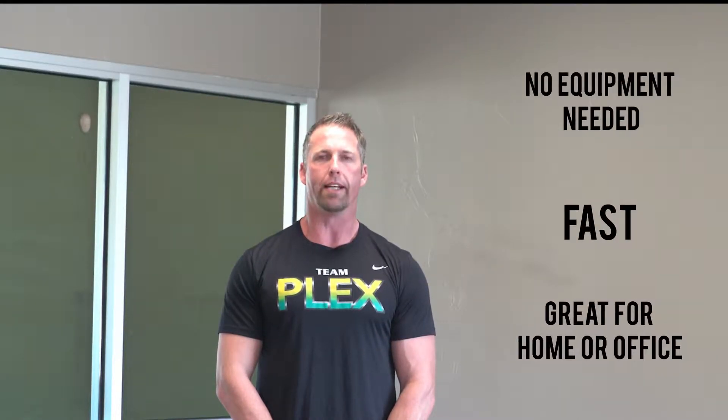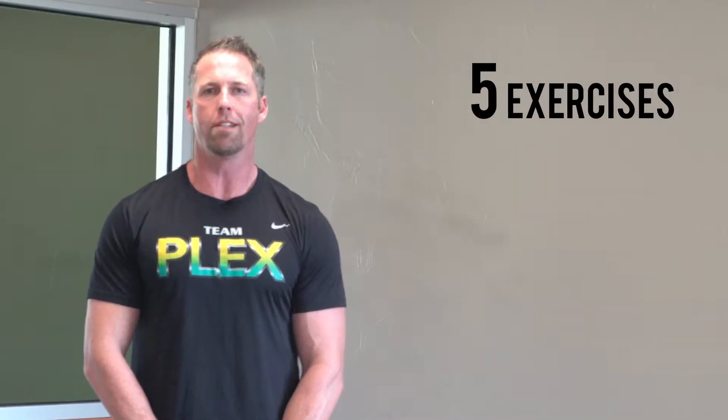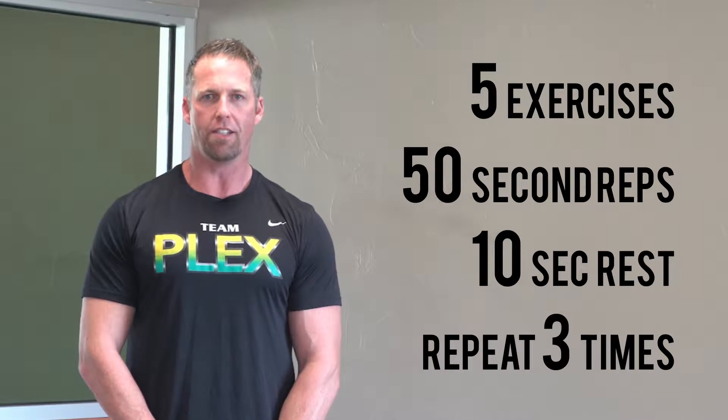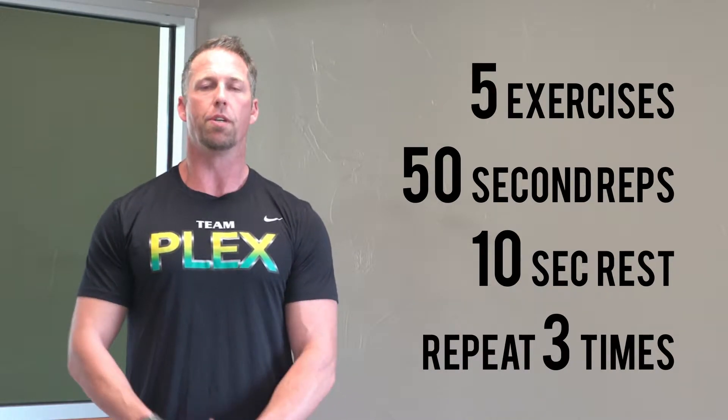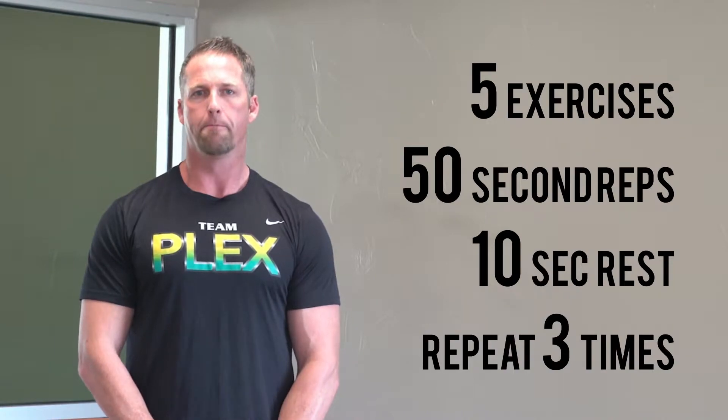I get asked a lot at the gym about workouts people can do at home without needing equipment, so I've set up a quick and easy 15-minute workout that you can do at home with no equipment at all in your living room. It's good for strength training and also good for cardio. It's got five movements — we're doing each one for 50 seconds with a 10-second rest, and we do all five movements three times without a break.